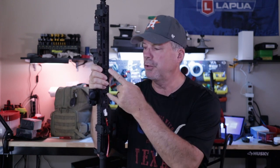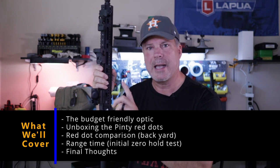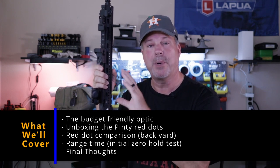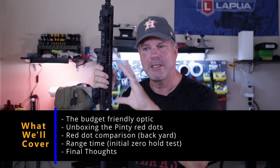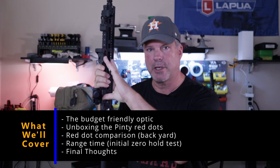Hey everyone, it's the 4GunGuy, and today I want to do a review on two budget-friendly red dots that Pinty sent to me. I got an email from them asking if we'd like to review some of their products, and I said sure, but it's going to be an honest review. So I thought what we would do today is talk a little bit about why you might go with a budget-friendly optic, specifically for red dots, and then talk about these two in particular.